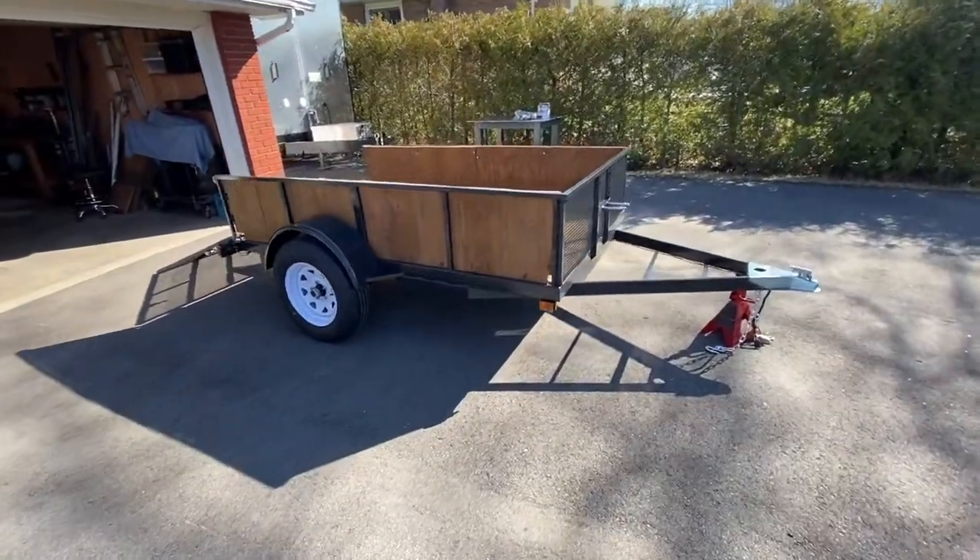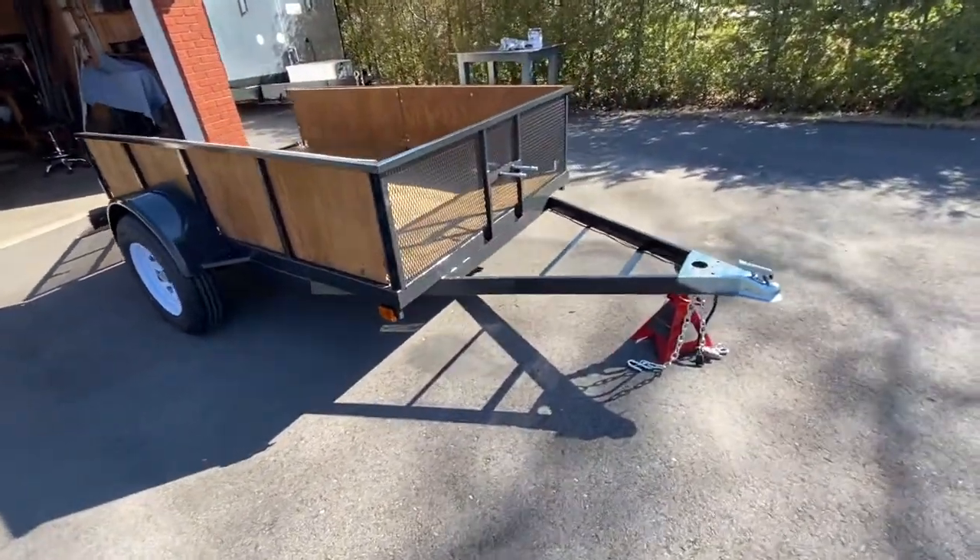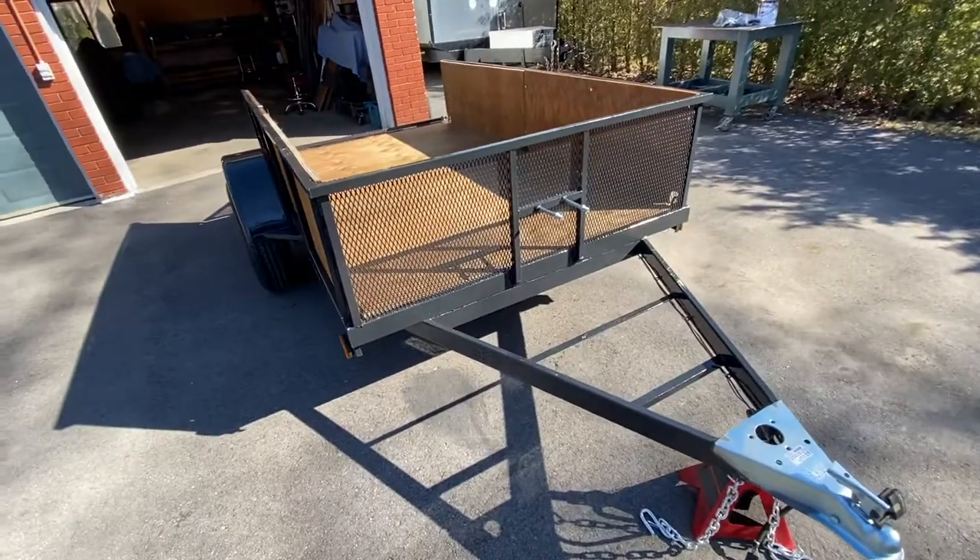Here's the trailer all finished up and done, just missing the spare tire in the front.